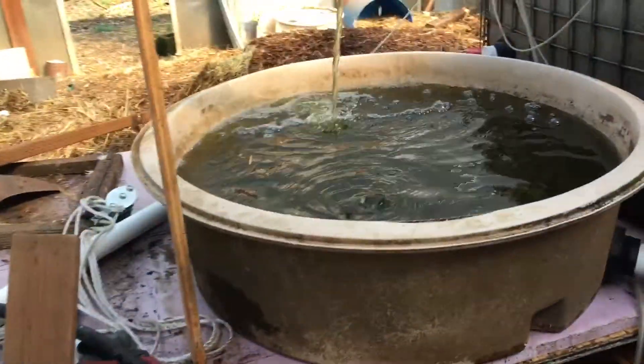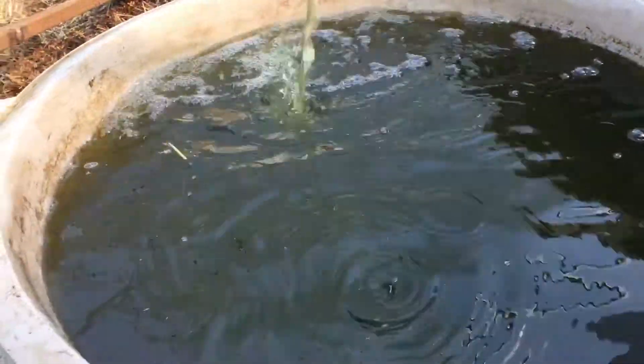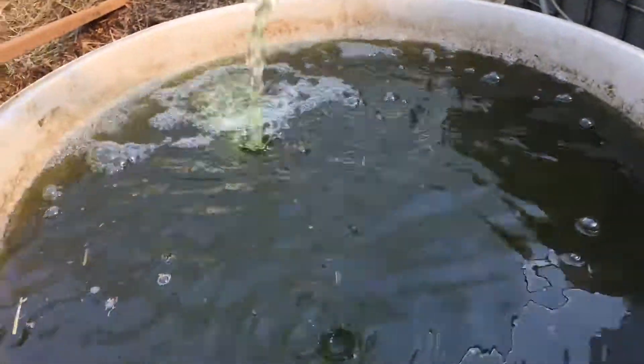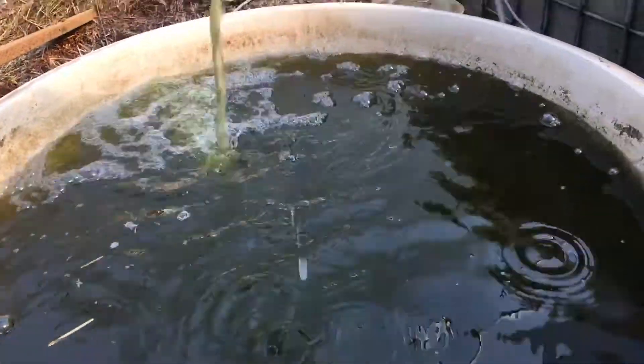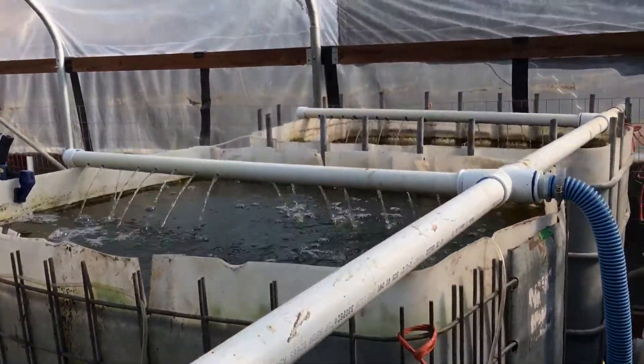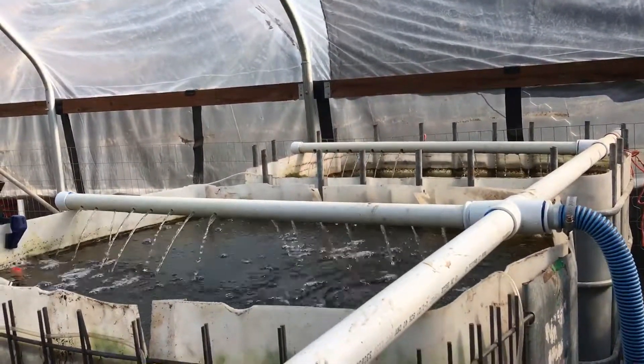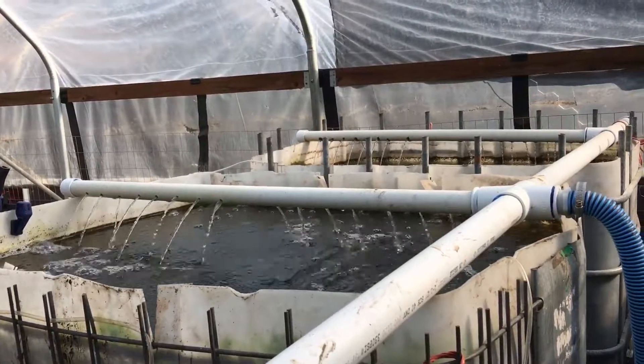We're going to have 100 fingerlings to start with and hopefully we'll be able to keep them all alive. They'll be going into here as soon as we think they can handle the stress. What we might do is put them in floating baskets and let the baskets sink down a little bit more each day and let them decide to find their own depth.